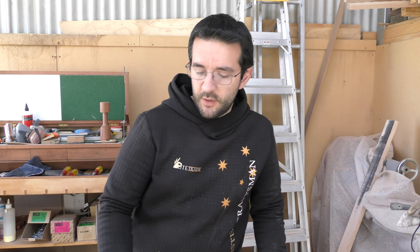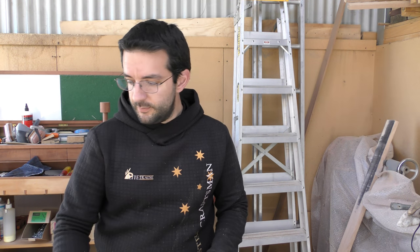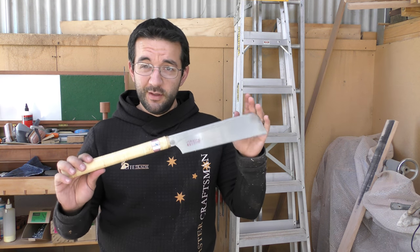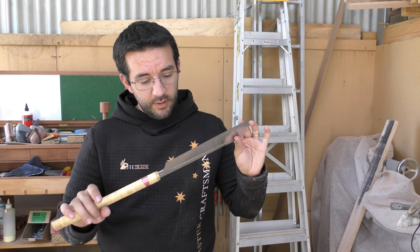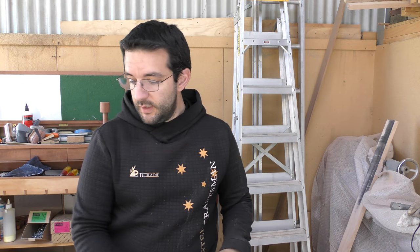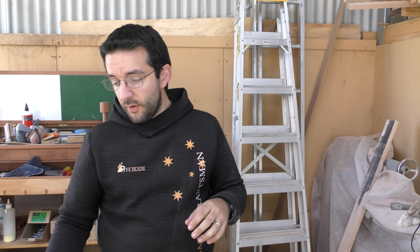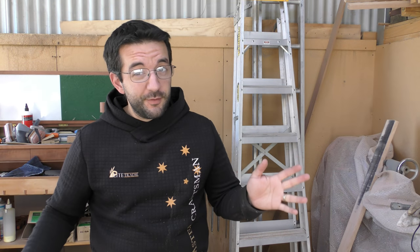Saws - there's lots of different types. You've got your traditional tenon saw, and maybe for all us westerners, this is a new age pull saw. And obviously because I've taken a shining to the pull saws, I've got a couple of different varieties, just to show a few.